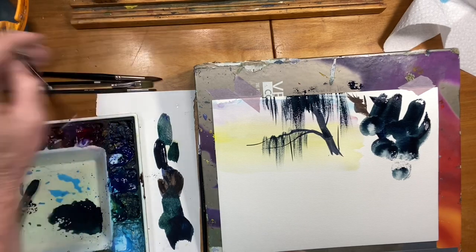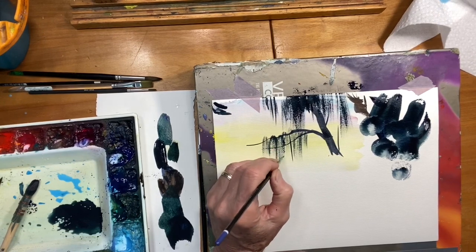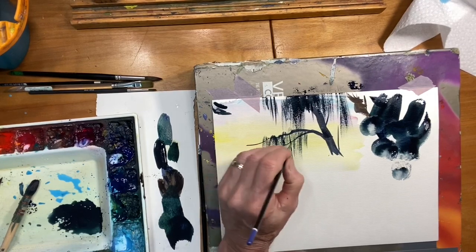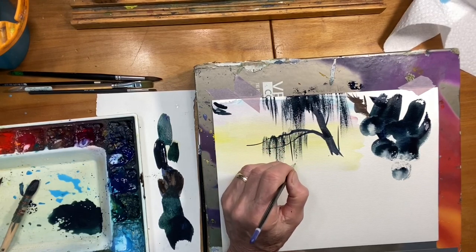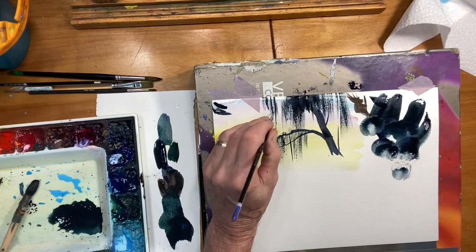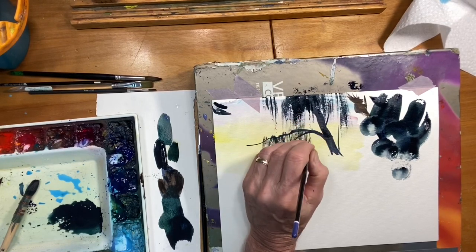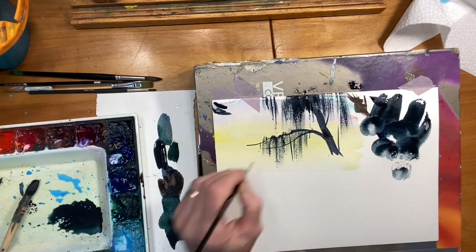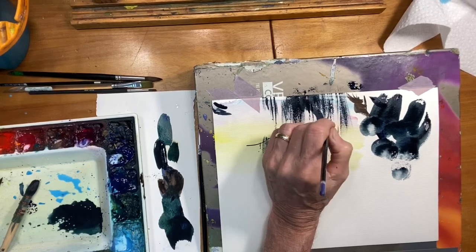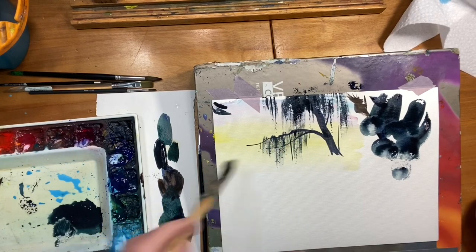I'm going to take a smaller brush now and just give a little detail to some of these areas — just little touches. It makes it a little more interesting if I get in here and give this a little bit of detail without going too heavy. Some areas it's a little heavier, a little thicker, and I can go a little more solid with those areas.